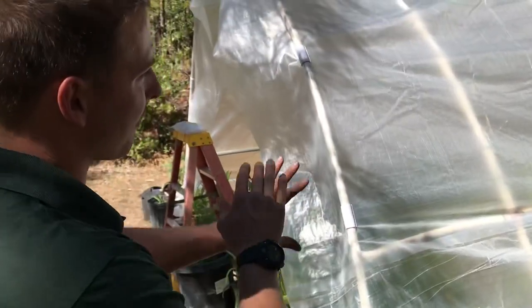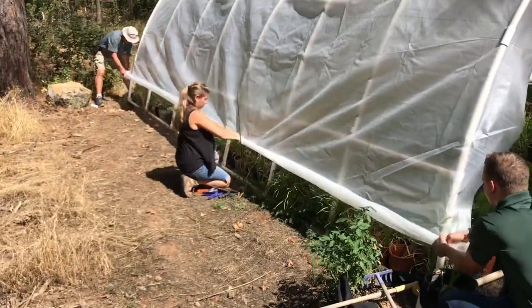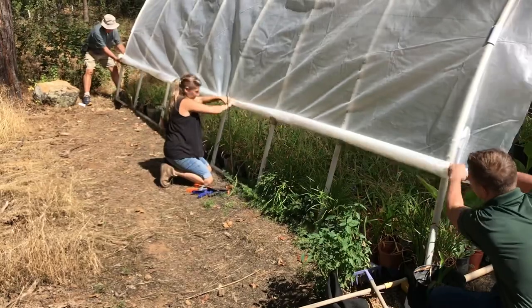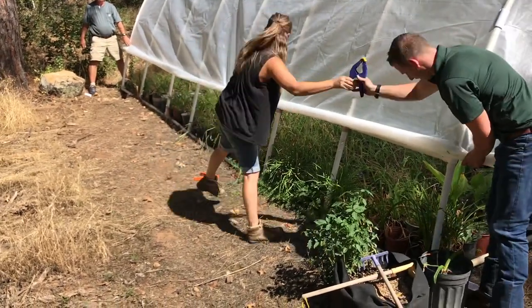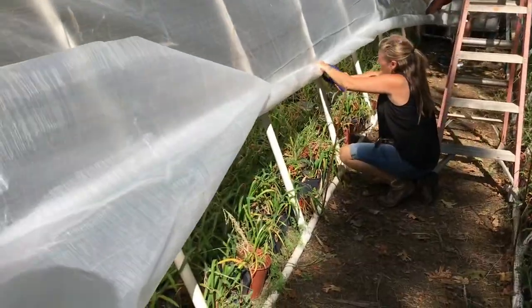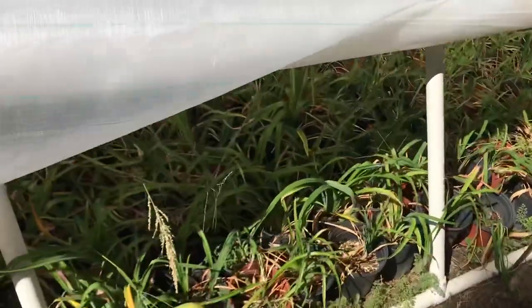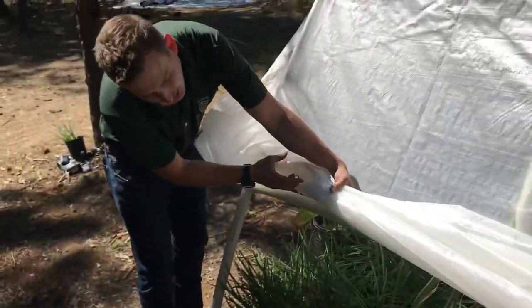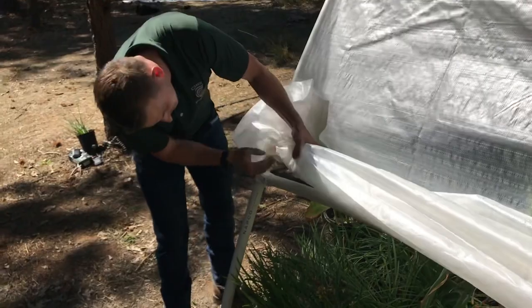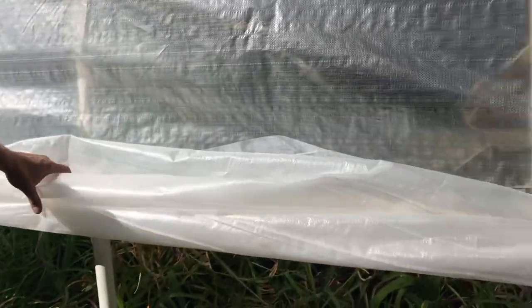We have everything tight, but we're going to leave the bottom section for about two and a half to three feet. You see Erica here is rolling up the tarp. The reason we're doing that is if it might be too cold, we're going to let these down. But if it's too hot, we want these plants to breathe and not get burned out. We're rolling it up, coming to this bar and attaching it right here. That's going to allow good airflow and not burn out your plants.